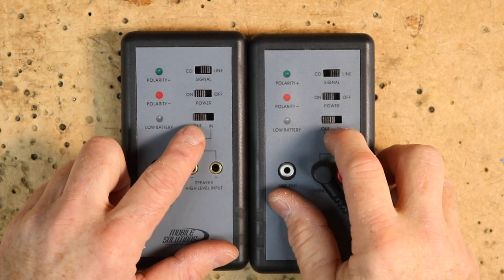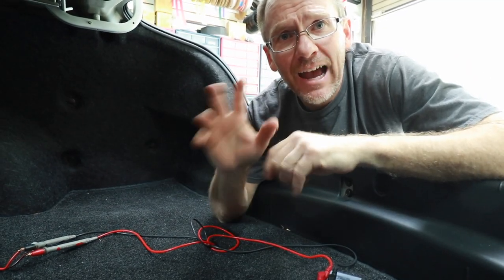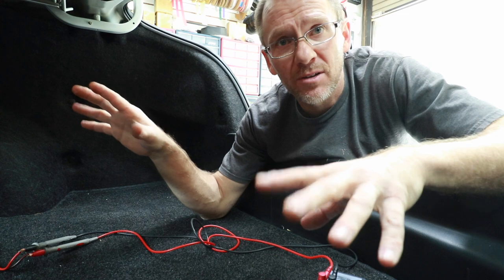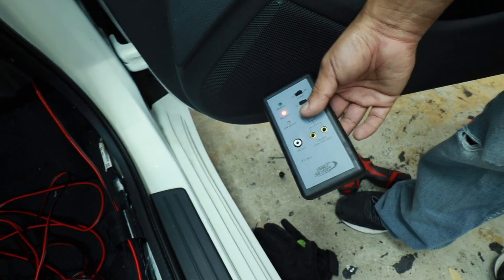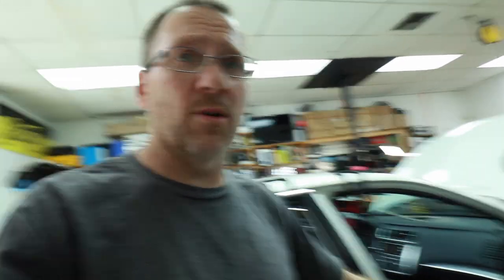Another frequent test is when there's a factory amplifier in the trunk and you need to figure out what all the speakers in the car are doing. Using this allows us to skip a step — instead of using a tone generator, we use the polarity pops to identify which speaker is which and figure out the wire colors in the trunk. For this you need two PT9A+ units: one wired up in the trunk creating the signal, and the second handheld at the speaker itself. Select line, on, and out on the trunk unit. In this car the wires run from their corresponding speakers to the trunk. At the door we're getting red, meaning we have it wrong — switch them around and we get green. This tells us both the polarity and confirms it's the driver's front door. Write it down and move on.